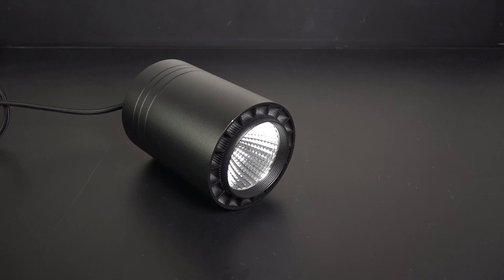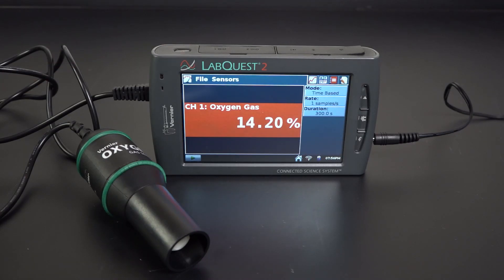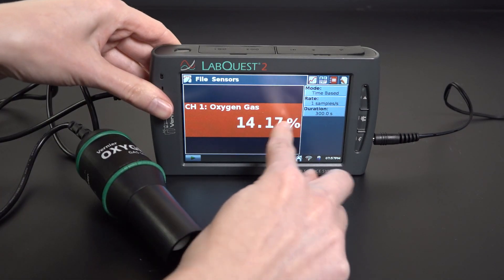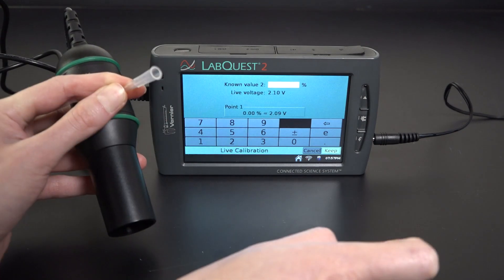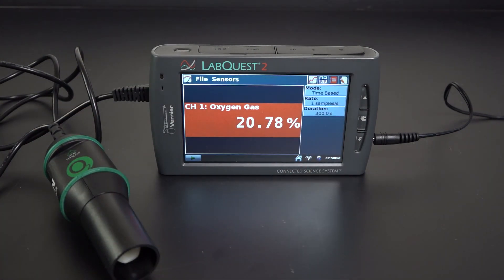You'll also need a bright light source like a grow light. First, I'm going to turn my oxygen sensor on. The display will immediately show a percent oxygen reading. It should be close to the known concentration of oxygen gas in air, which is 20.9%. Mine is hovering between 14 and 15%, so I need to calibrate it. I'll follow the calibration instructions for my specific oxygen sensor model, and after calibration, I can see it's taking readings in the appropriate range, around 20.9%. The sensor will now sample the air at regular intervals and display them on the screen.